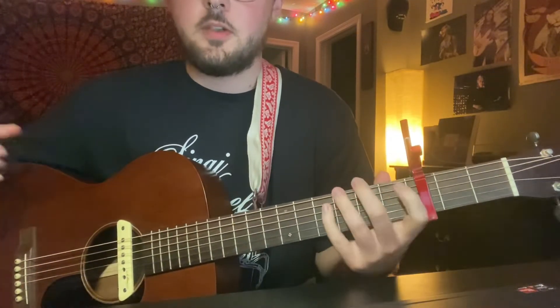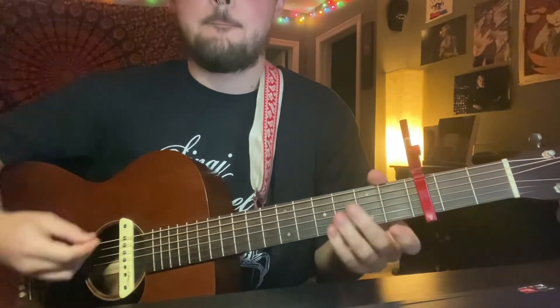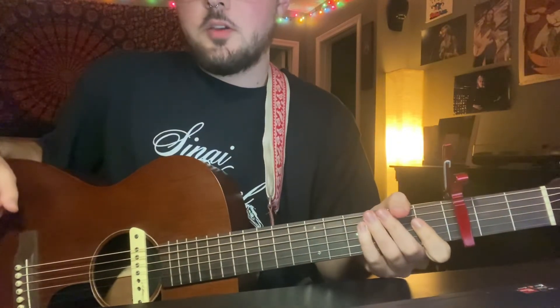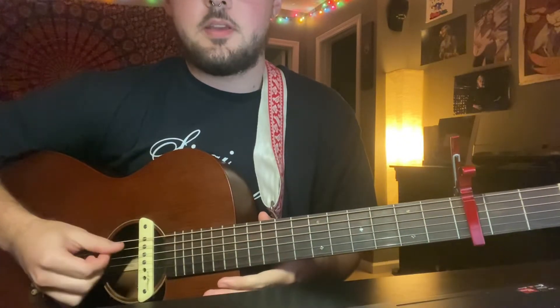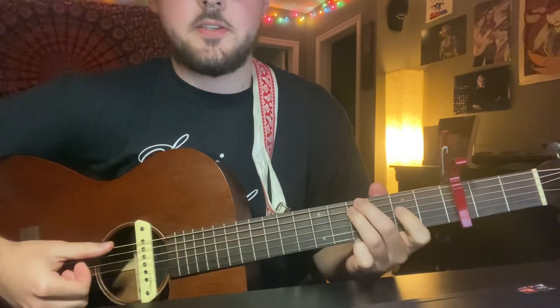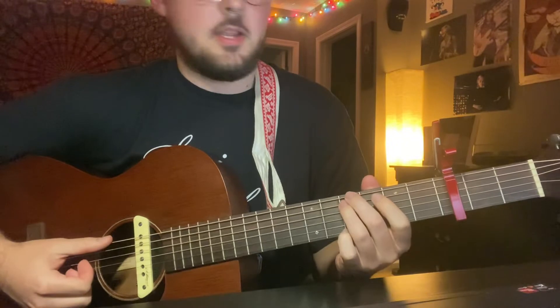If you're looking at me, my guitar is in open D with the capo on the third fret. All you're fretting in this song is just your low E and your A string, and they're going to be on the same fret — so if I say fourth fret, it's just four on the low E and A.